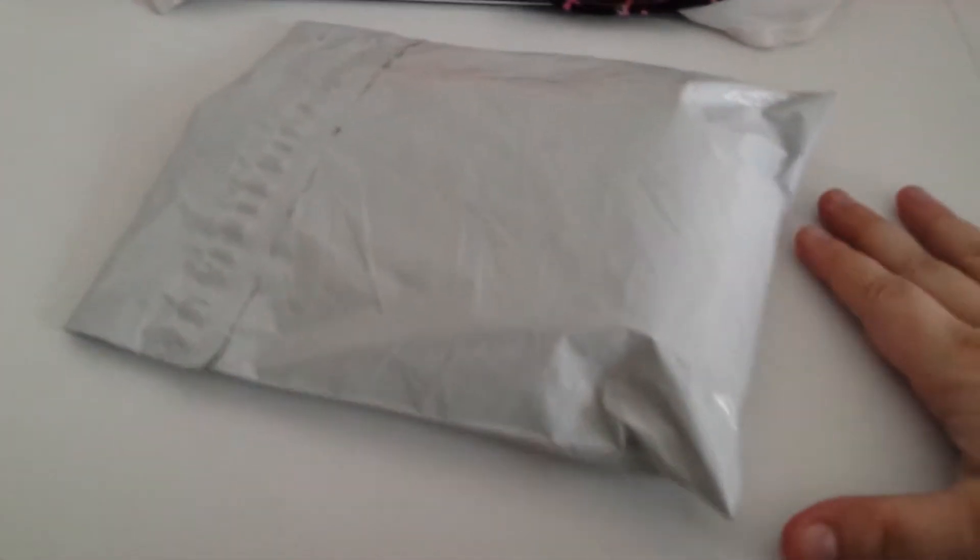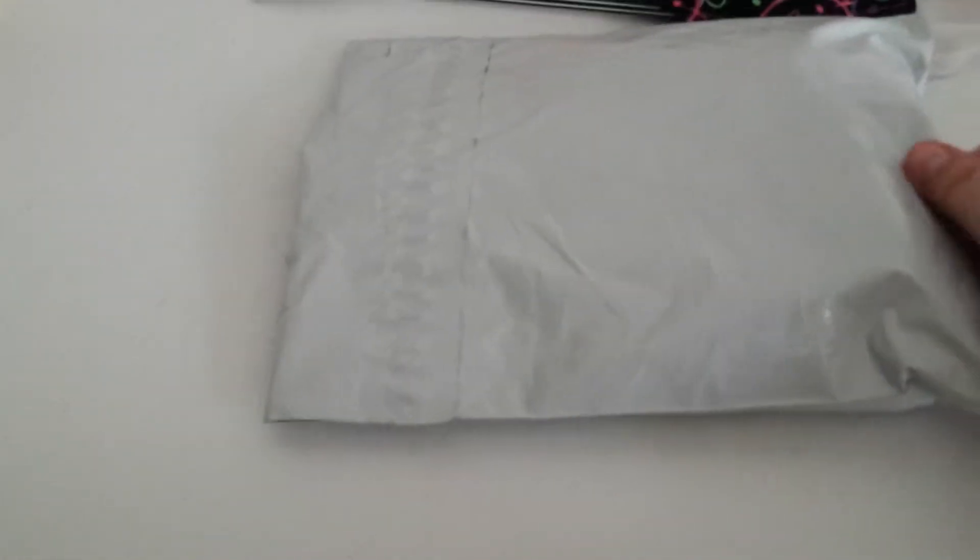Hey hey guys, here with a little bit of fluff mail. I'm not exactly sure who it's from, so all I did was open it up because I'm trying to do this one handed.